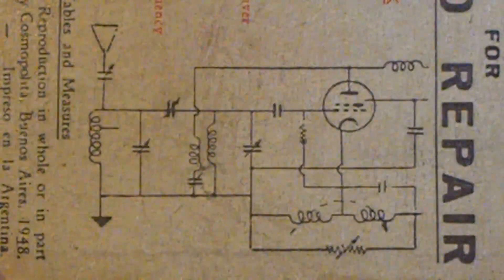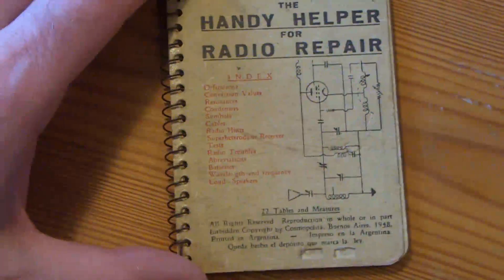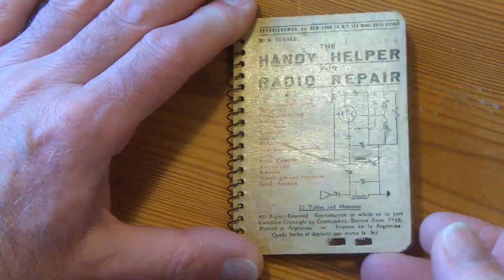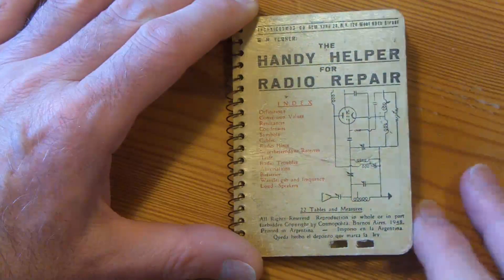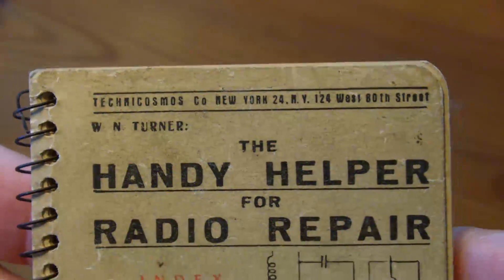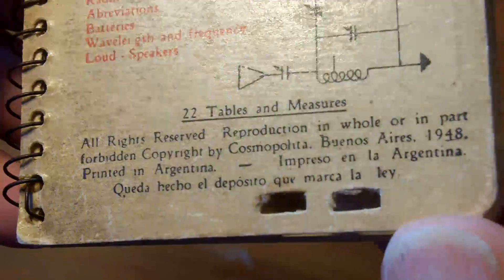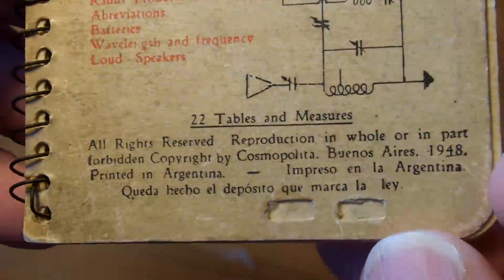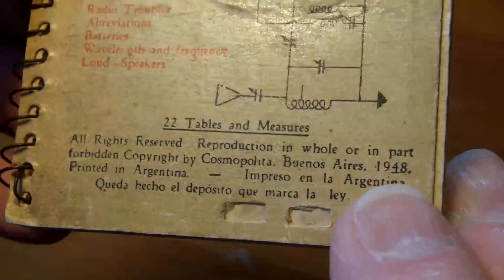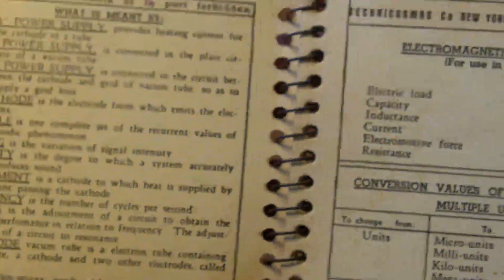It was this image on the front of the book that caught my attention in the description on the eBay advert. You'll see it's called the 'Handy Helper for Radio Repair.' On the front here — just getting some close-ups — there's the title and the index. I'm not sure what those holes were; it looks like somebody punching with a ticket machine or something. And you'll see it's printed in Buenos Aires, with a date there of 1948.